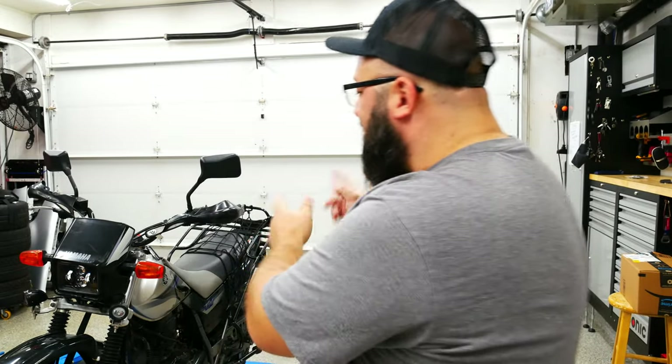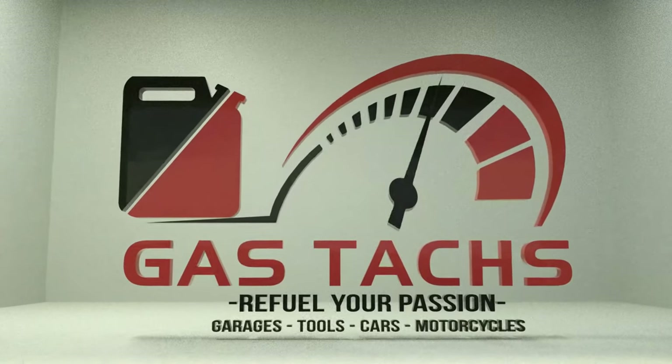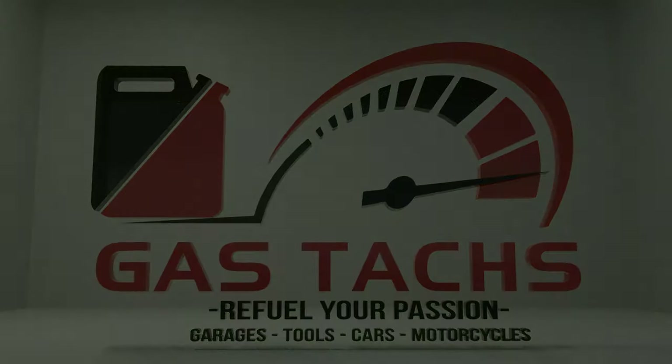Hey, just like that I'm back — two videos, two days, I'm on a roll. Welcome back to the channel, I'm Warwick and you're watching Gas Tax Garage. Today we're gonna be working on the TW 200 and we're gonna be changing the carb, so let's jump right into it. If you're new to the channel, thanks for stopping by.